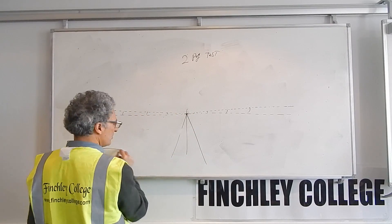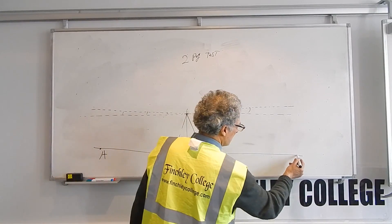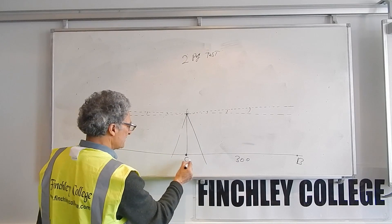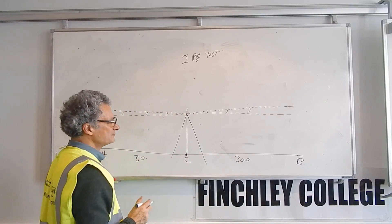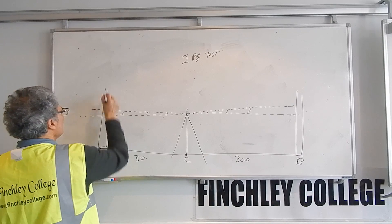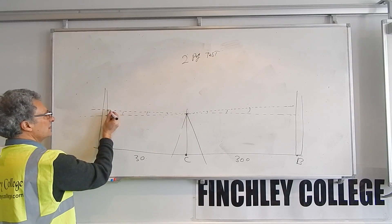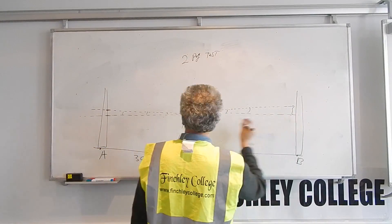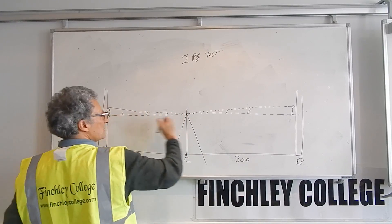If I set up the instrument in the middle between two points — say point A and point B, with point C in the middle — where A to C is 30 meters and B to C is 30 meters, the distances are approximately equal. If I hold the staff at A and B, I will read two figures. Whether the instrument is level or slightly out of level, the error on each reading will be the same because the distances are the same and the angle is the same, so these errors cancel each other out.